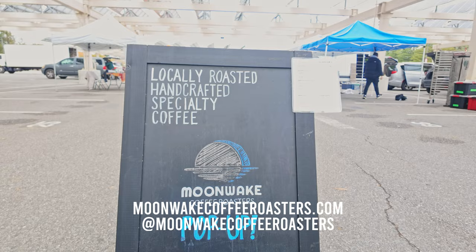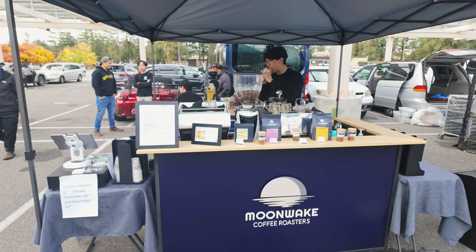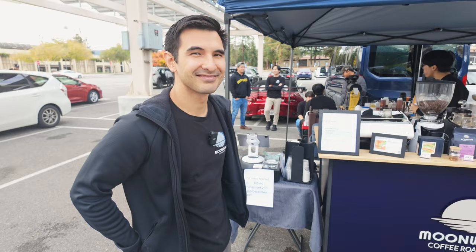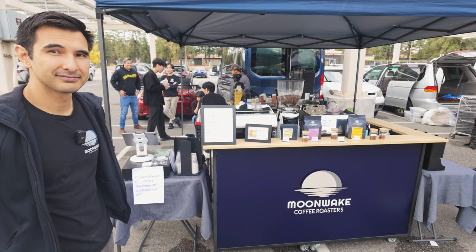We're here at a farmer's market — actually at the end of a farmer's market — and I want to show you guys something really cool. This is my friend Ming, the head roaster and co-owner of Moonwake Coffee Roasters, a Bay Area coffee business and roastery. We want to go over some bits about Moonwake as well as this farmer's market setup, and there's a lot going on here, so we definitely want Ming to walk us through that.